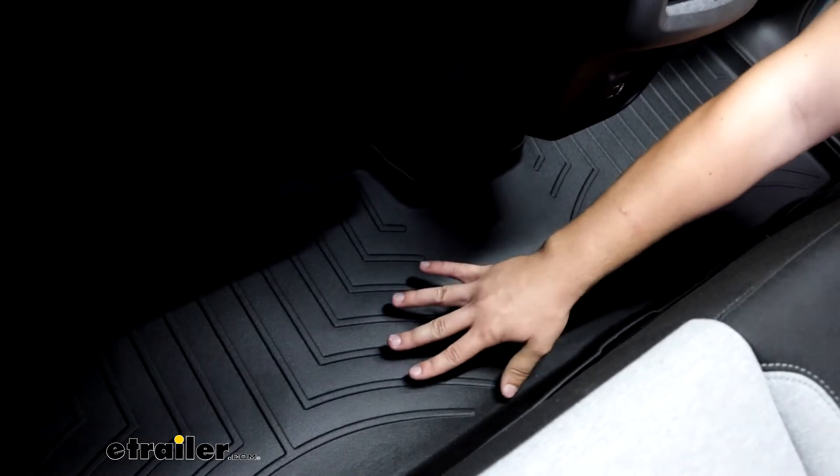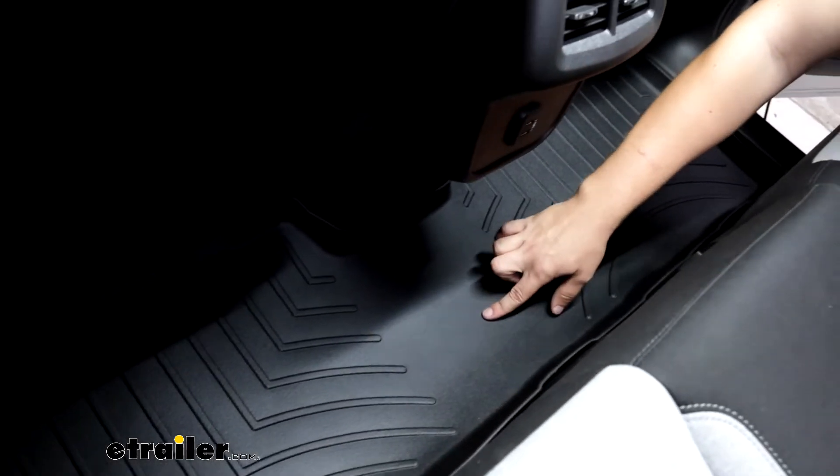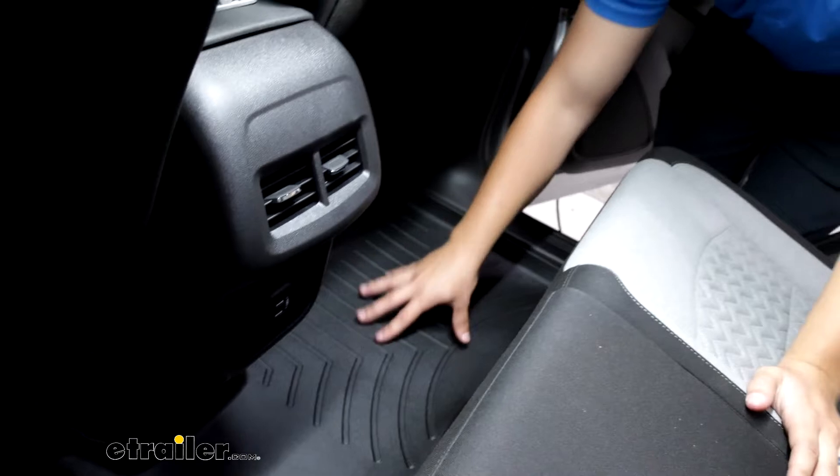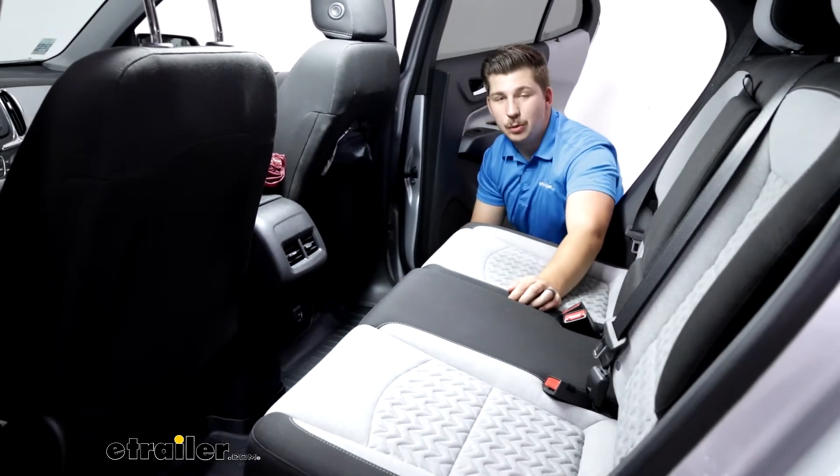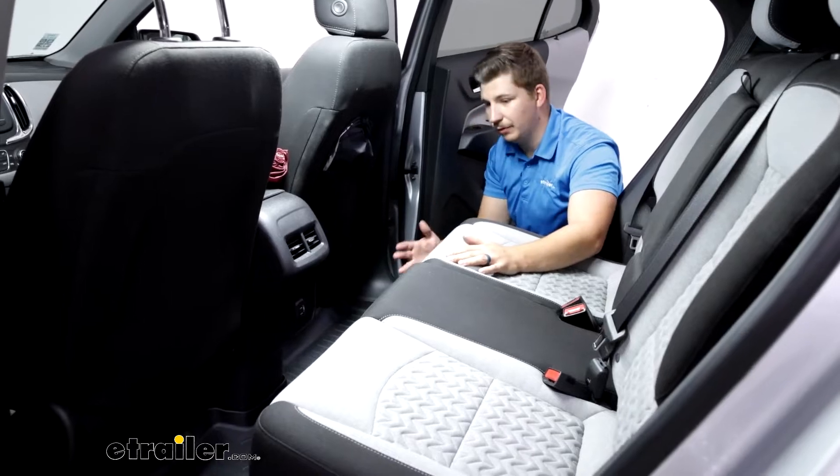It's a single piece design that goes from one side through the middle in one continuous coverage piece all the way to the other, and it's going to be custom fit for the Equinox so everything's going to have great coverage.